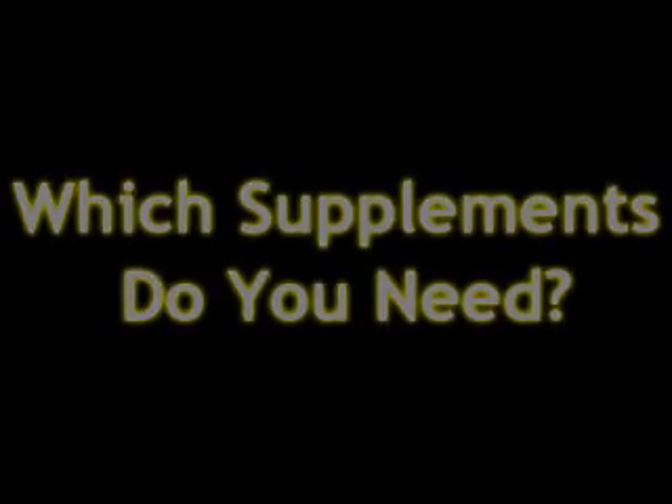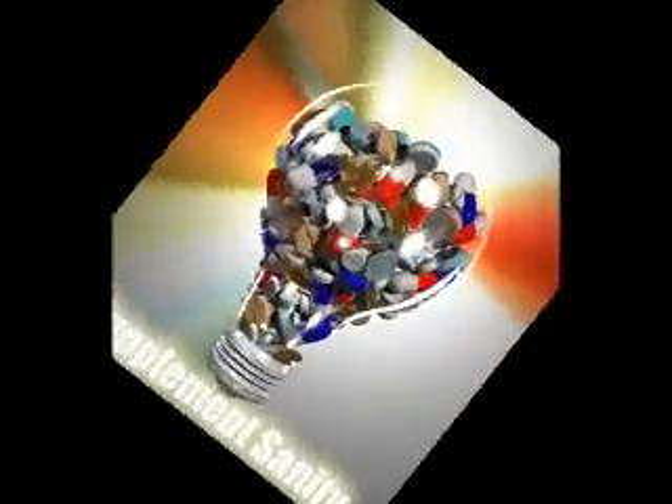Have a great day! For a limited time, you can get my guide called Supplement Sanity that answers the most common questions about which nutritional supplements do you need, what are the most effective, what are the safest, which ones are the most dangerous, and which should you avoid. It covers everything from vitamins to omega-3s to performance supplements to protein to weight loss. Everything is in there, and you can get it for free for a limited time at supplementsanity.com. Go get it right now.